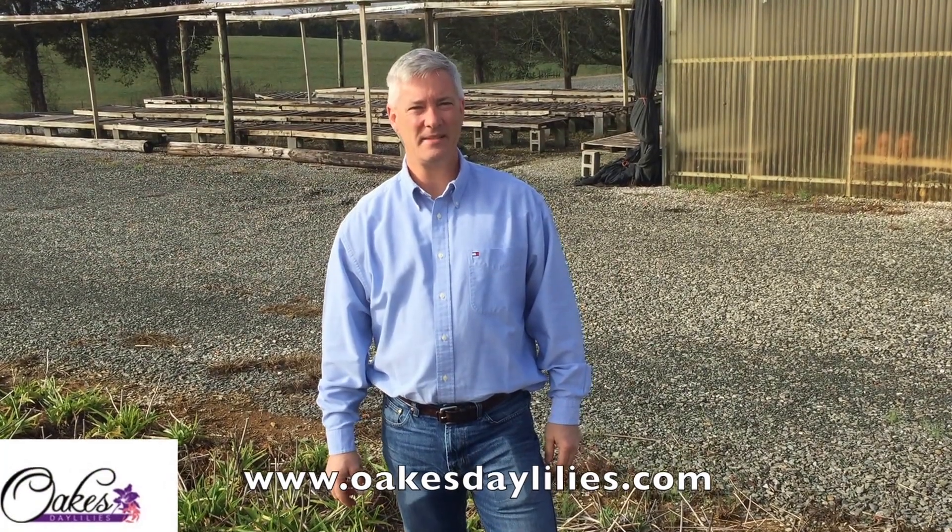Hi, I'm Ken Oaks with Oaks Daylilies. We get a lot of questions about the difference between dormant and evergreen daylilies, so I thought this might be a good day to talk about that.